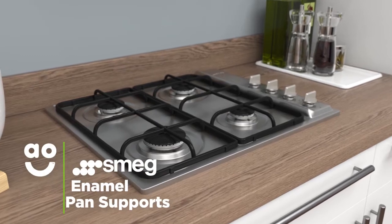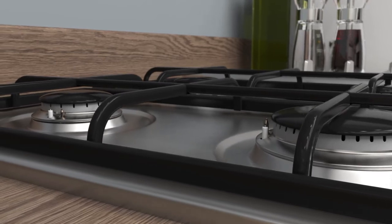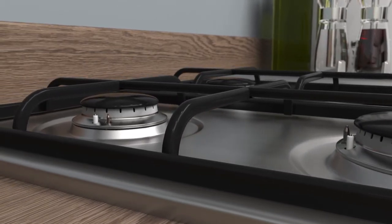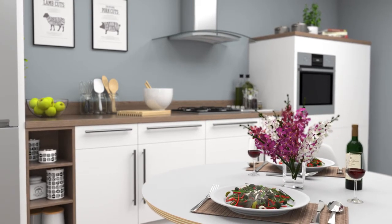This model has enamel pan supports that make your hob really easy to take care of. The smooth and durable coating means that any spillages can effortlessly be wiped away with a cloth, so you'll spend less time cleaning and more time creating your favourite dishes.